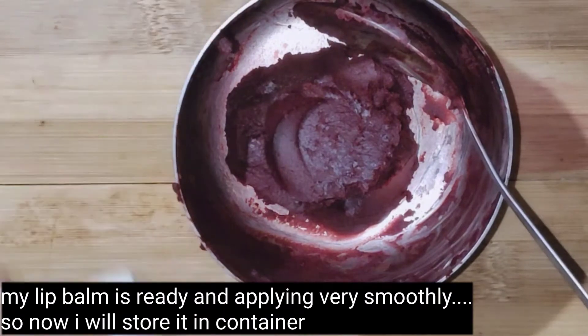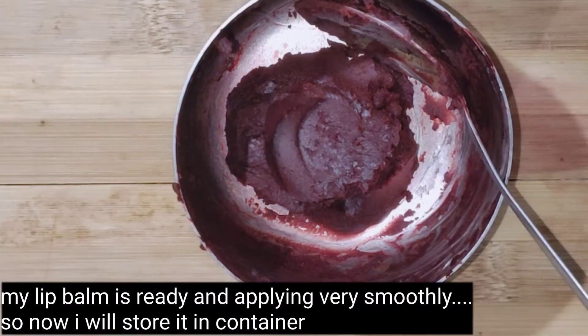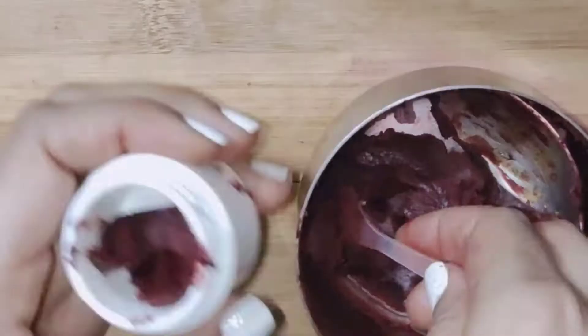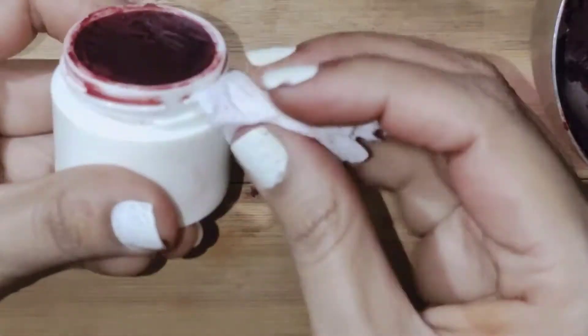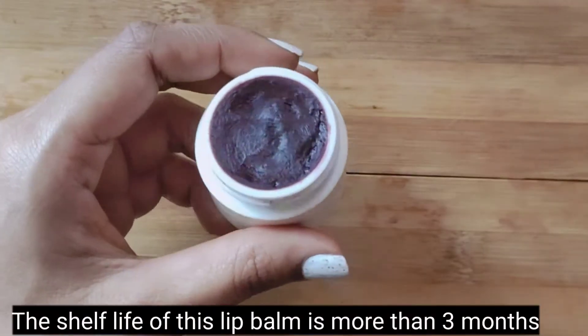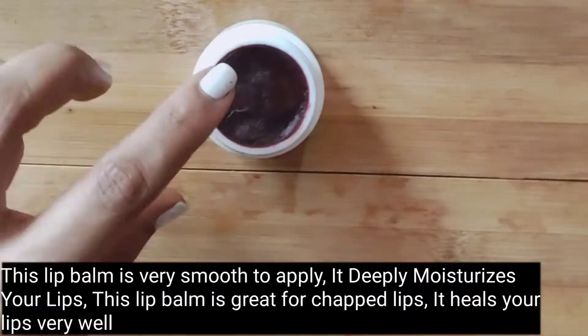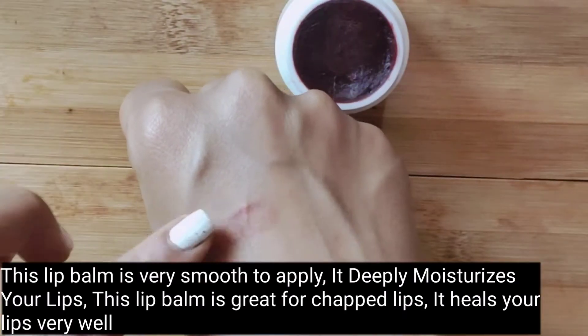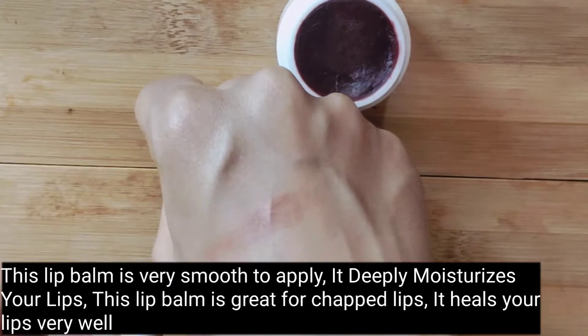My lip balm is ready — it is very soft and smooth. Now I will store it in a container. The shelf life of this lip balm is more than 3 months. It is very smooth and deeply moisturizing.